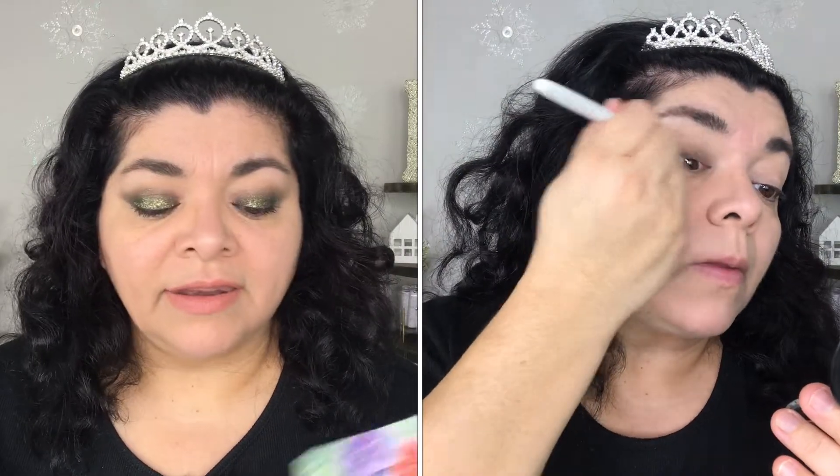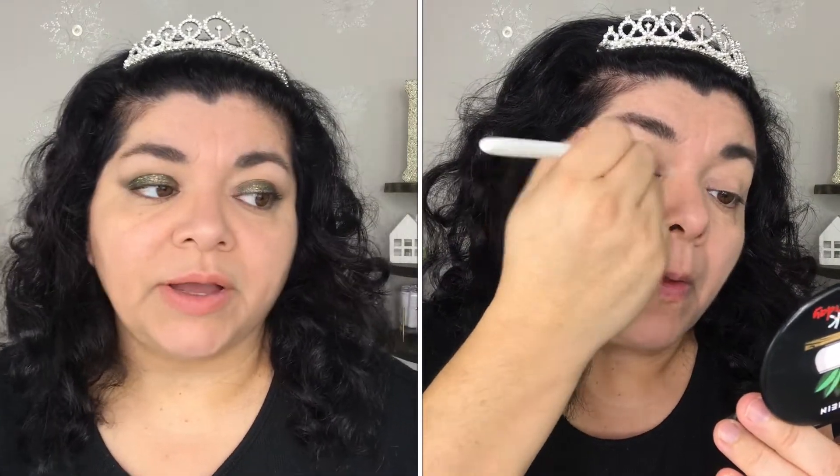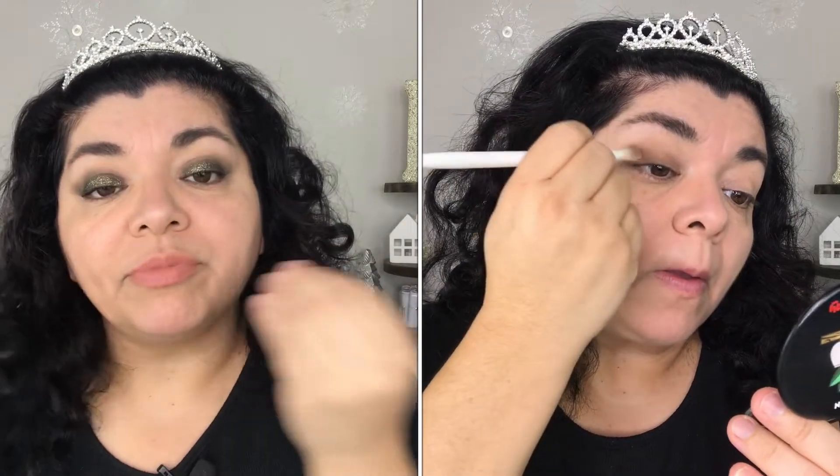I've never had a reaction from any pressed pigments, even without using a primer. But this NYX pigment primer is supposed to create a kind of barrier between your skin and the pigment so that it doesn't get stained or irritate your skin.